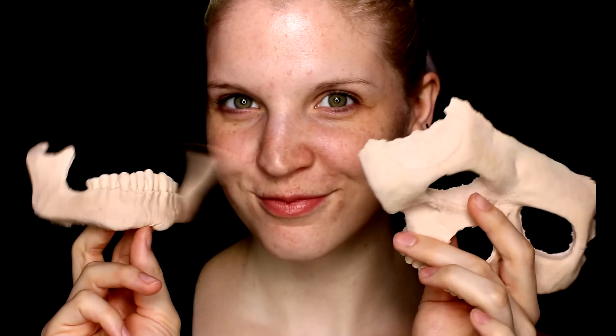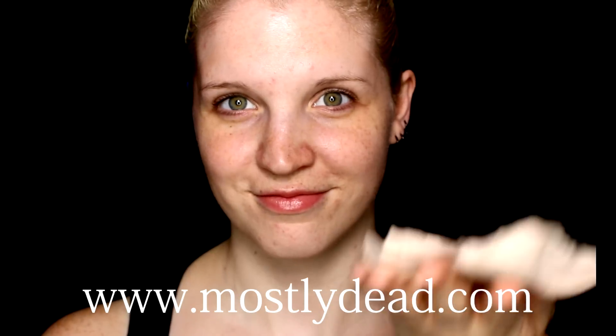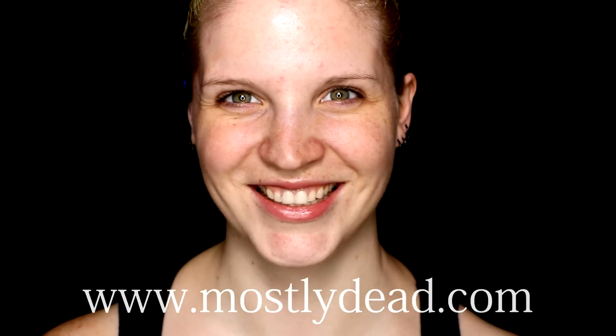First things first, I will be using these foam latex prosthetics that MostlyDead.com were nice enough to send to me. They are super lightweight and easy to apply. But first, we do want to protect our brows by doing a few coats of spirit gum or a glue stick — whatever works for you — and just creating a few layers to make sure the hairs are protected.